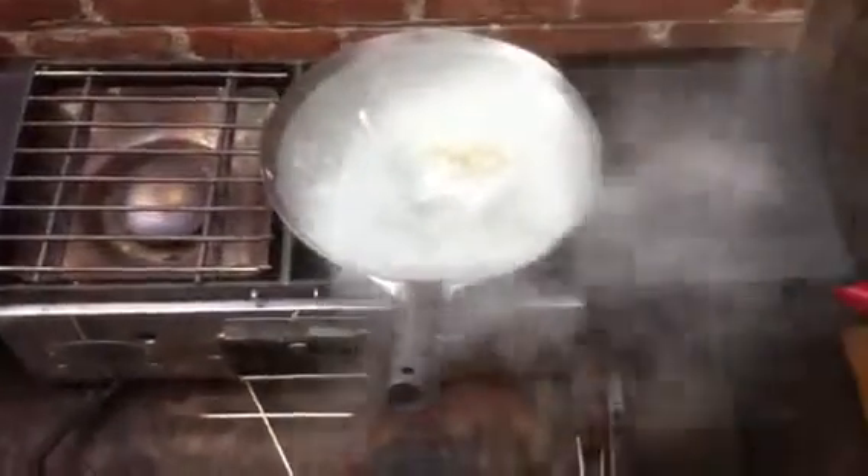We are now seasoning the wok, taking the first steps to season it. I have added the water and the two tablespoons of baking soda.